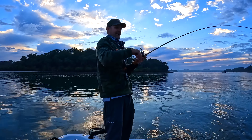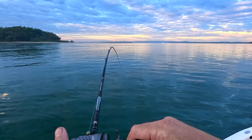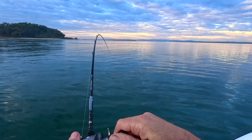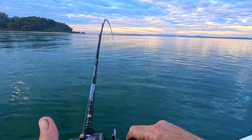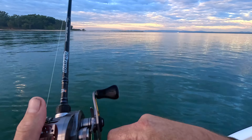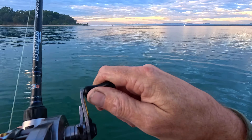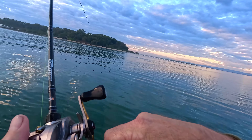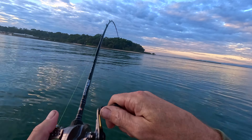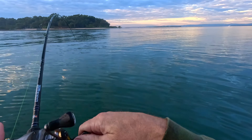Oh, the drop — yes! Didn't even get down there. Listen to that drag! This could be that 50 I was talking about. Such a cool little light rod — a lot of fish down there.